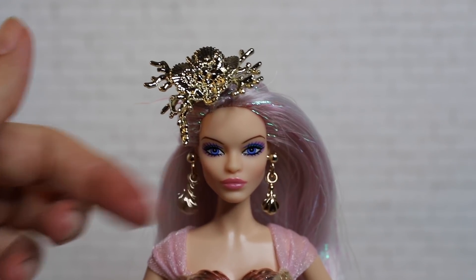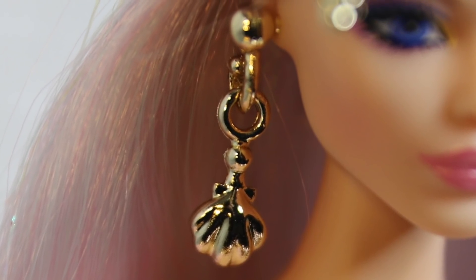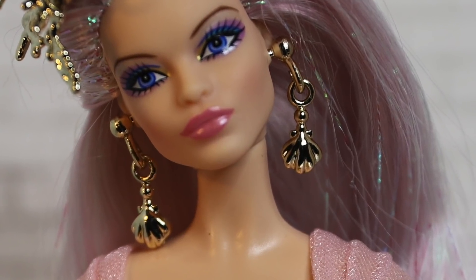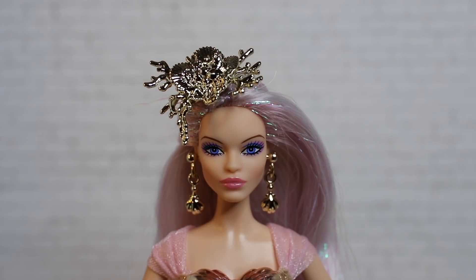Her earrings are the dangliest earrings I have ever seen on a Barbie. They are cute little pieces that kind of remind me of fish hooks on the top, with cute little clam pieces hanging down — all once again in chrome gold to match her hairpiece.